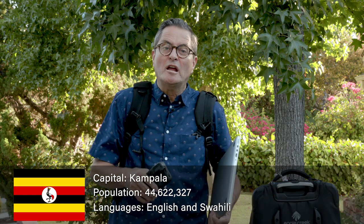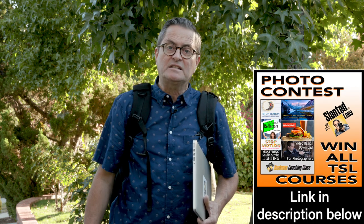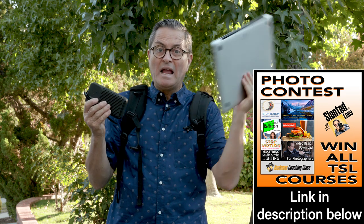I'm heading out of the country — I'm heading to Uganda. I don't want to carry a lot of things, I don't want to carry a lot of weight, but I want to look at how I'm going to keep all my images safe, back them up, and bring them back to the States. First off, am I going to take my laptop? No, I'm not going to take my laptop. It's just too heavy, it's too hard to take, so I'm leaving that at home.